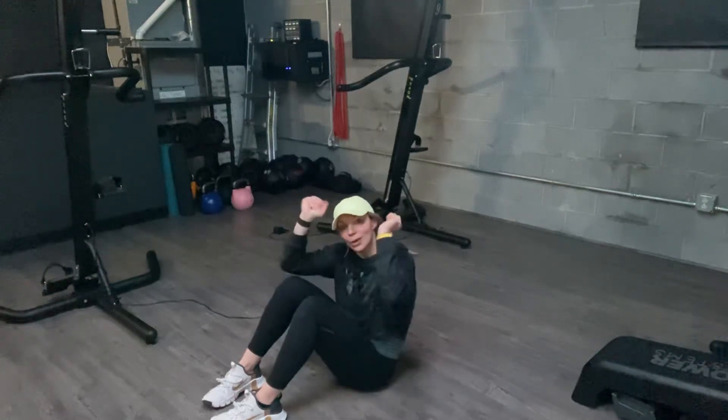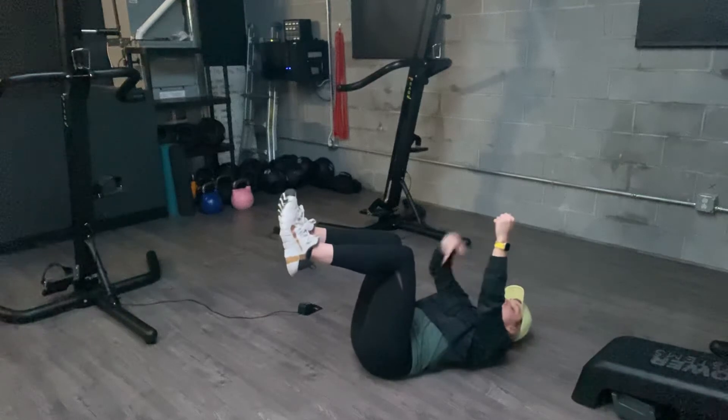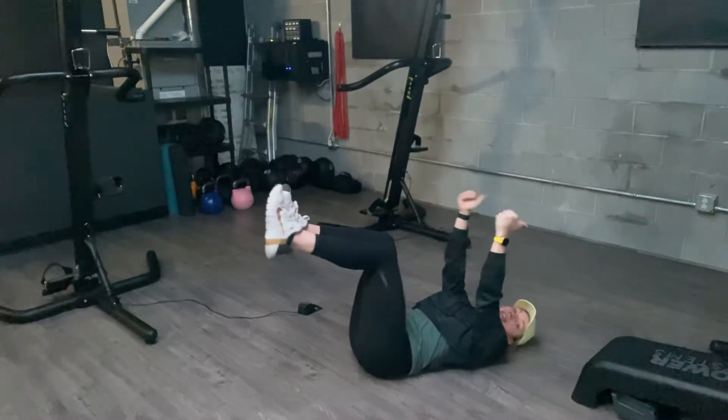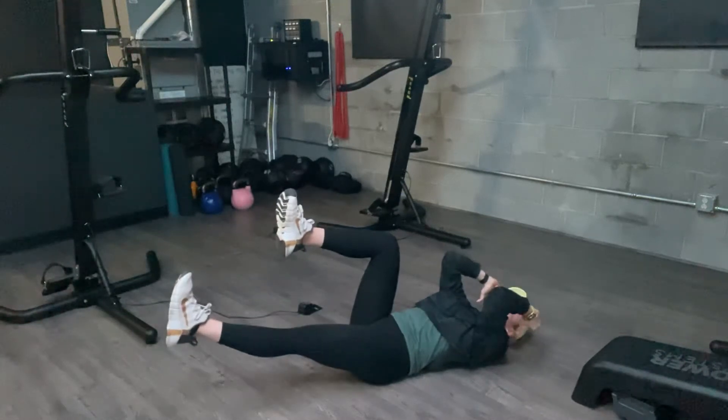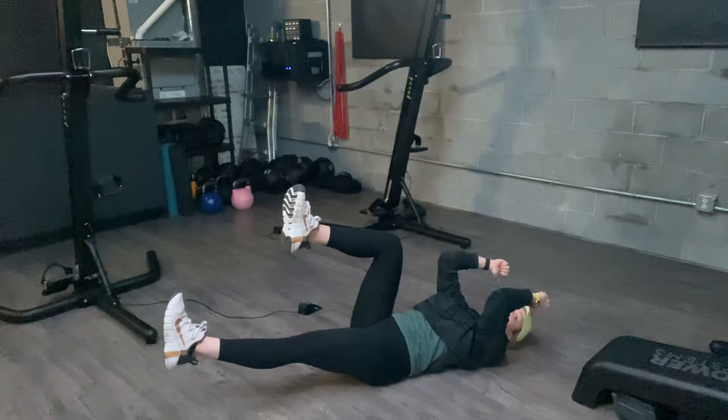Dead bug skull crusher. You'll want one weight in each hand — just pretend that I have weights, lightweights here. Your low back is down on the floor the entire time. You're going to bend at the elbows so that your hands come by your shoulders or by your skull. That's the name of skull crushers.